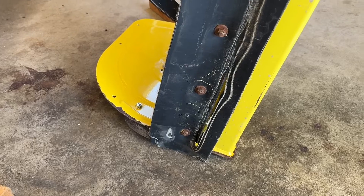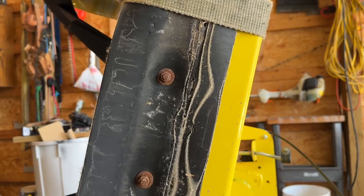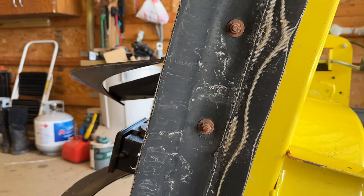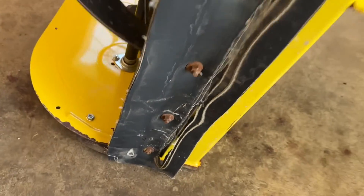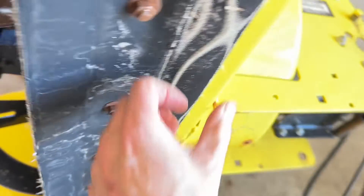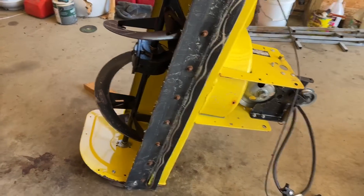When you wear through the edge you can take it off and turn it around, so you've got two edges to run on — it always runs on the front. All I did was drill holes through the rubber and use some washers and bolt it on there, so it's just sandwiched between the washers and that factory wear edge. It works great.